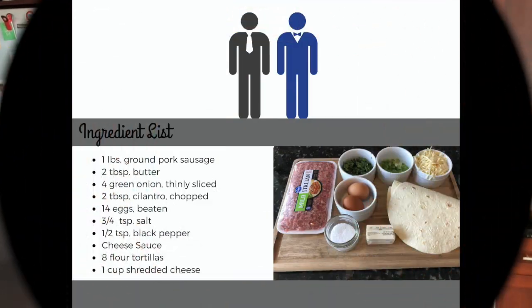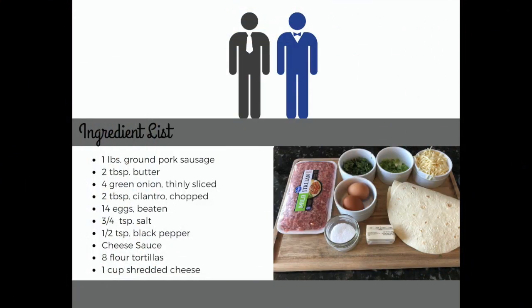Let's go through our ingredients. We're starting with a pound of ground pork sausage — you can use hot, mild, or sweet; I chose mild. Two tablespoons of butter or margarine, four thinly sliced green onions, two tablespoons of chopped fresh cilantro, 14 beaten eggs, three-quarters of a tablespoon of salt, a pinch of pepper, a cheese sauce we've already made, eight flour tortillas, and a cup of shredded spicy Monterey Jack cheese with jalapeños.